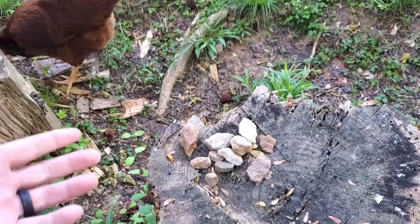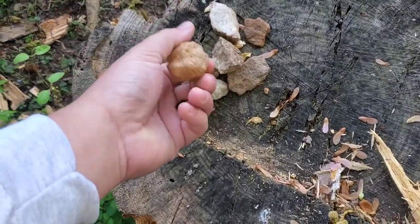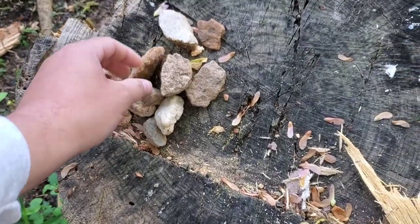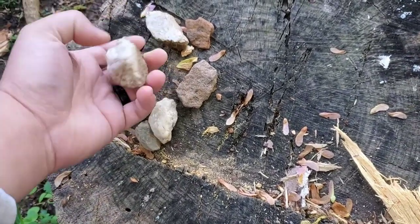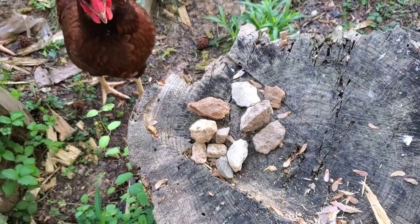I just found a bunch of random rocks in the yard — all different shapes and sizes. Not getting anything too big or too small, but kind of about the size of an adult strawberry to young strawberries is what we're looking for.